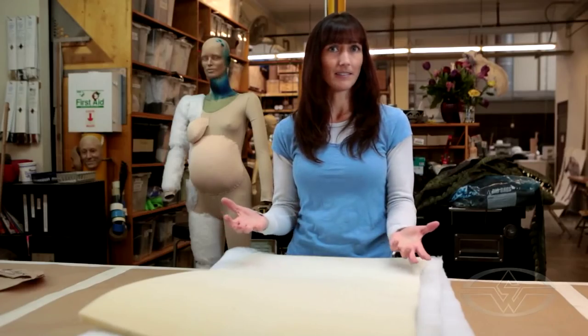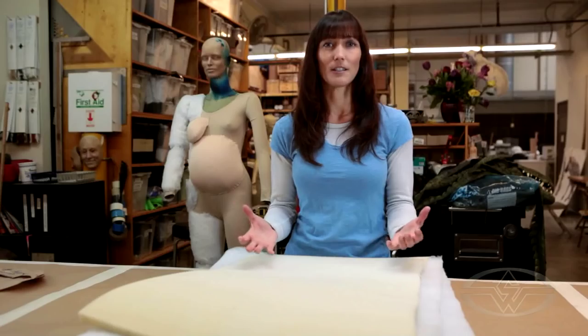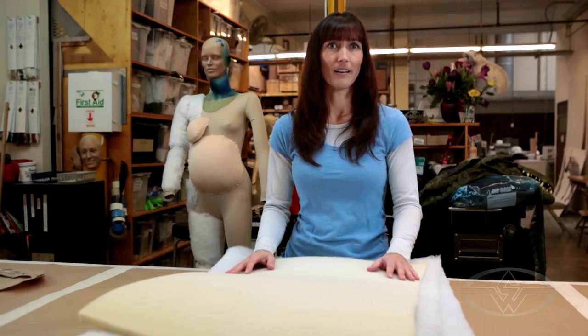Some pattern making — just basic, it doesn't have to be professional. Foam sculpting, which I learned a lot on the job too. There's going to be a lot of random stuff that comes in that you've never done before, and you just kind of have to figure it out.